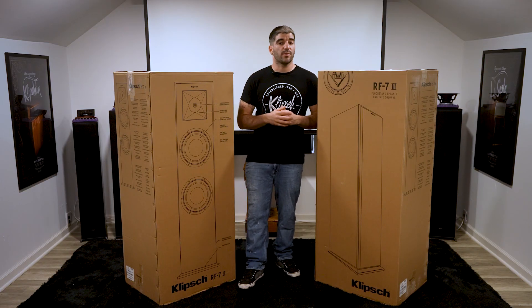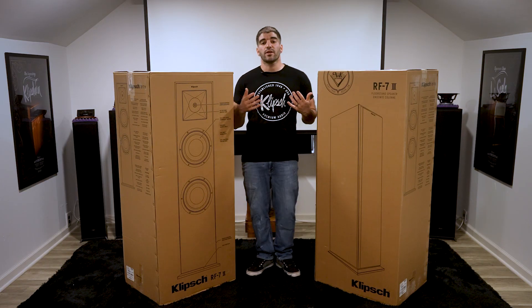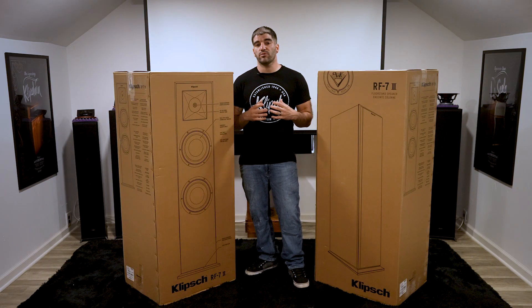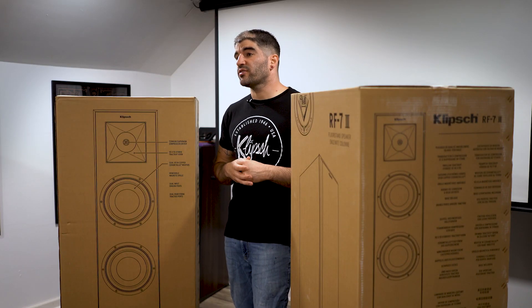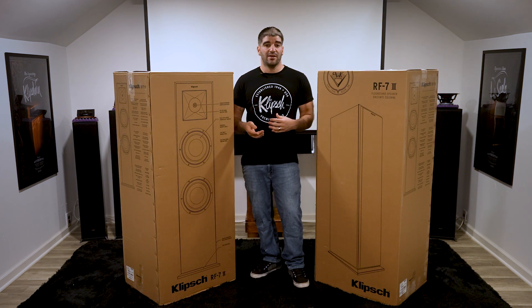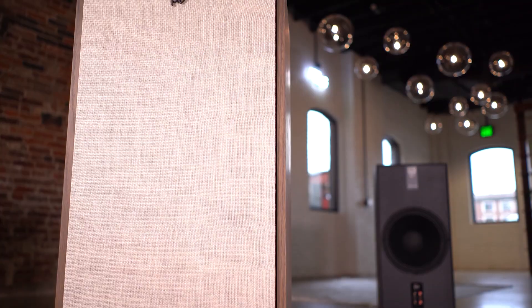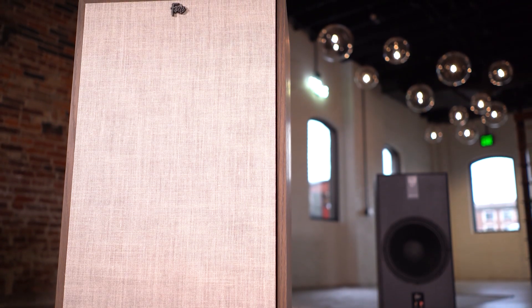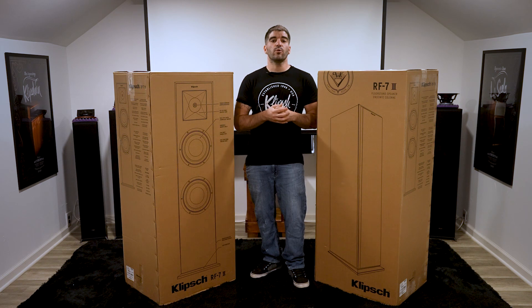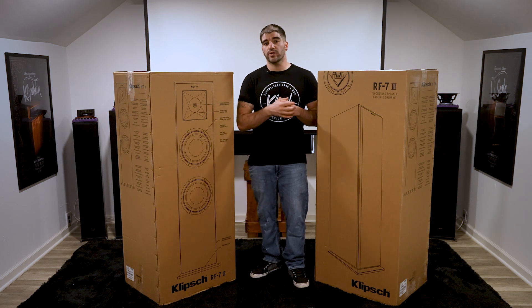Now this will not just be a one episode event. The plan is to not only compare these to the RP8000s, but also compare them to the previous generation RF7 IIs. We'd also like to have Trey back to discuss some of the history of the RF7s, as well as the entire reference and reference premiere line. After that, maybe we'll even throw the Forte 4s against the RF7s — that's the comparison I've been dying to hear myself. Leave a comment below letting us know which of these you'd like to see, or which one you're most excited about.